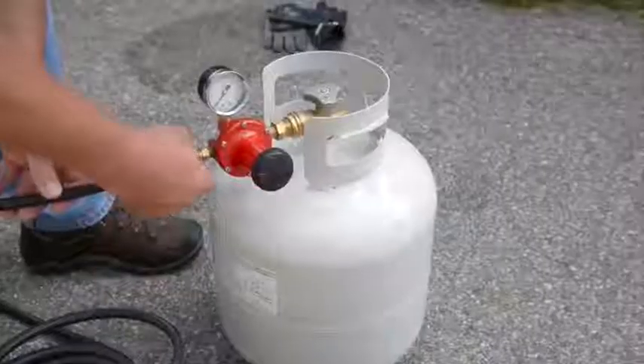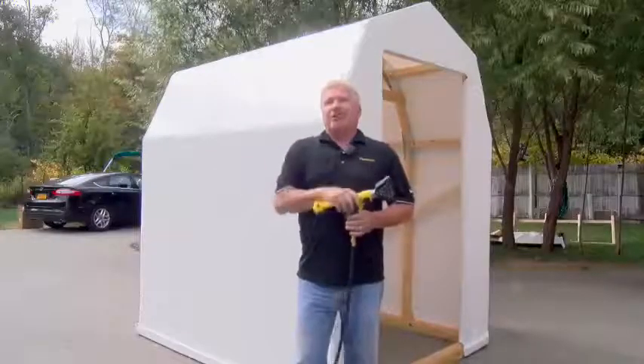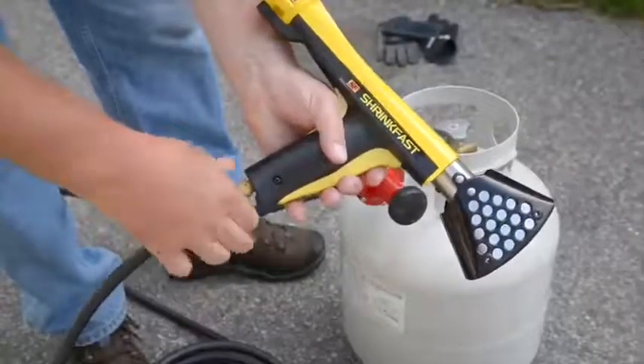Bring it over to your boat, hook it up with our 25-foot hose and our regulator assembly, and you can go from barbecuing your burgers to shrink-wrapping your boat in just a matter of minutes.